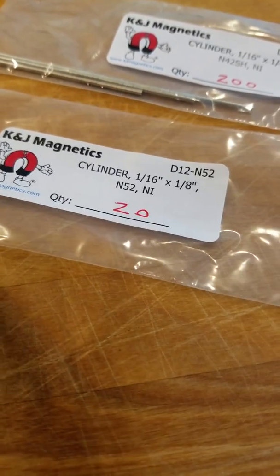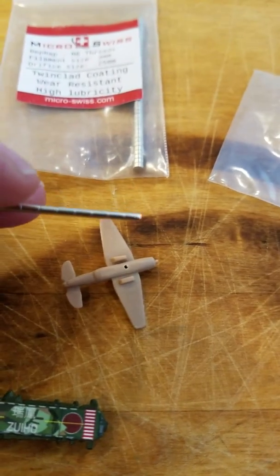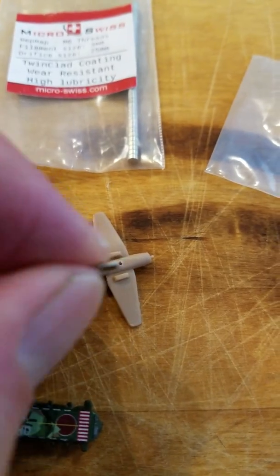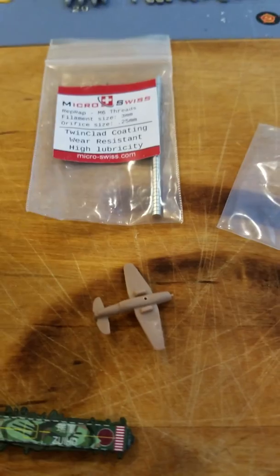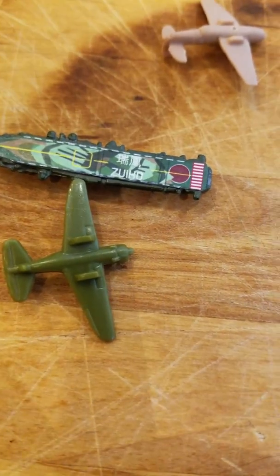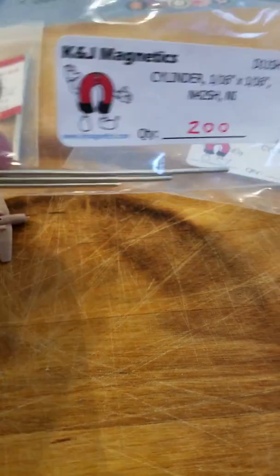I'm going to try the 1/16th by 1/8th magnets on these — I think they're Avengers. Those will go inside there and probably stick out halfway, so half of this 1/8th inch magnet will be inside and half will be sticking outside. Other ones I use a lot are the 1/16th by 1/16th size — those typically go in tanks and everything else.